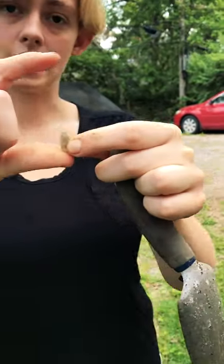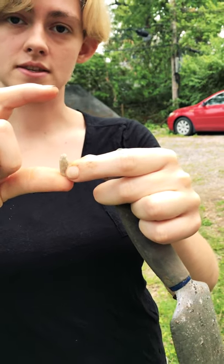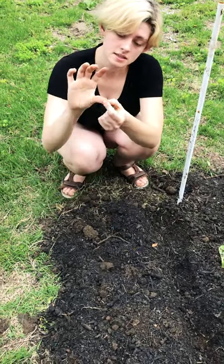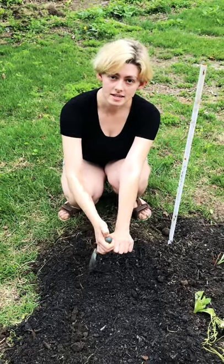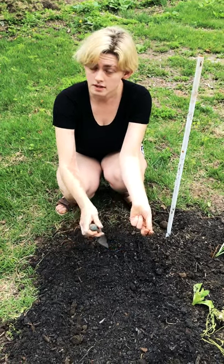Every seed is planted at a different depth within the soil. A good rule of thumb is to look at the size of your seed and plant it about three times the length of the seed deep. Different seeds have different spacing — a big seed like this you'll want to plant about four to six inches apart from each other. A good idea is to plant all your seeds in a row; that way when they come up you'll be able to recognize them.